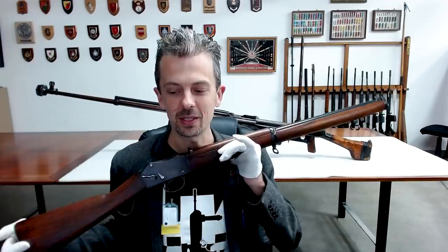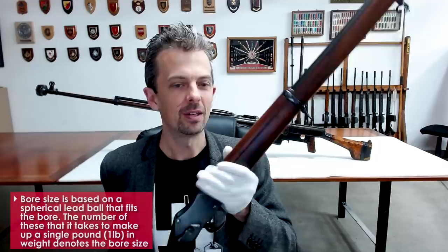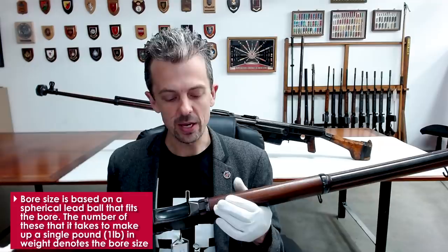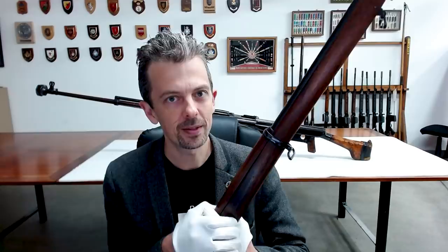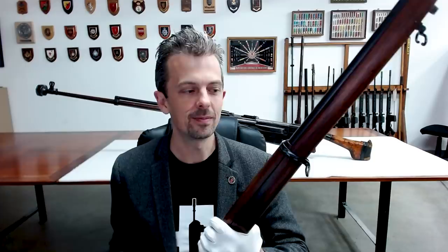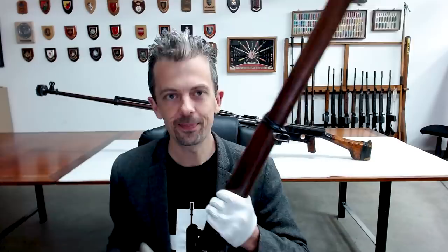It's a Martini action single shot chambered for 12 bore or 14 bore — or gauge if you're in America — famously used by British colonial police in Egypt. Some of them were designed to only take a proprietary cartridge, so that if any were stolen or captured they could not be used with conventional 12 or 14 bore ammunition.